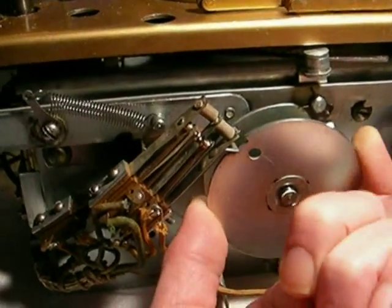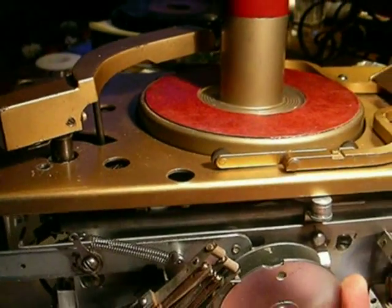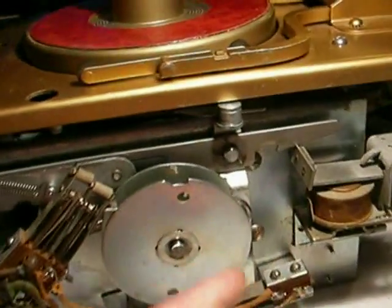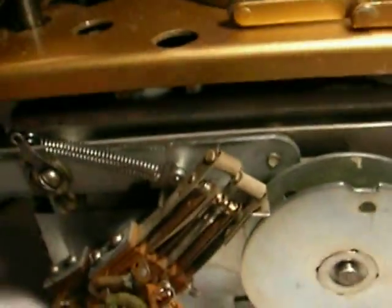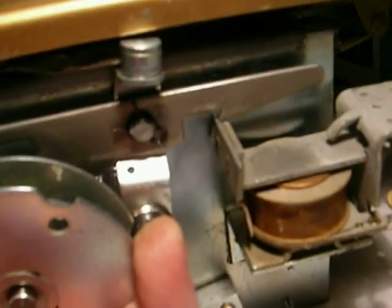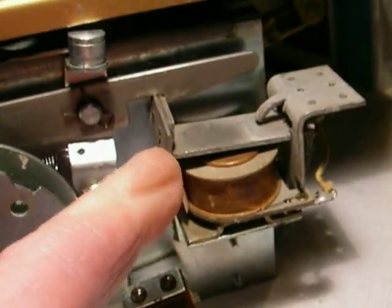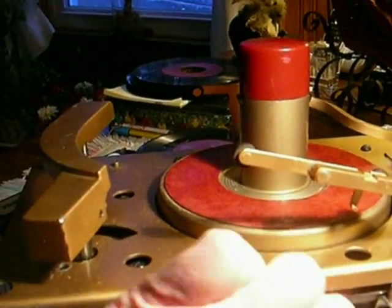Remember that the turntable motor is always turning. This starts to move, and you see the arm lifts up right here. At that time, there's a cam wheel over here that's pushing this bar to move the arm back. You see it's pushing it back, and then it also latches into the arm release relay, and now the arm is locked out of the way.